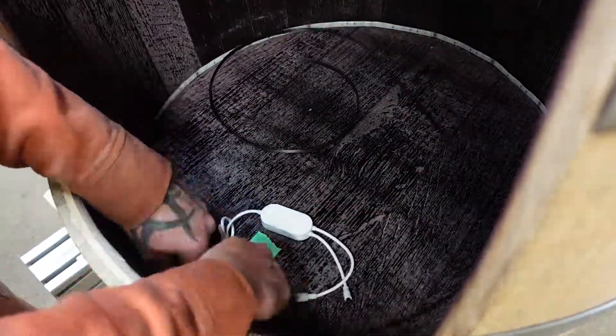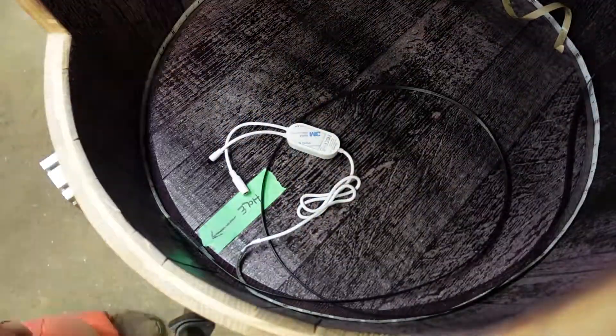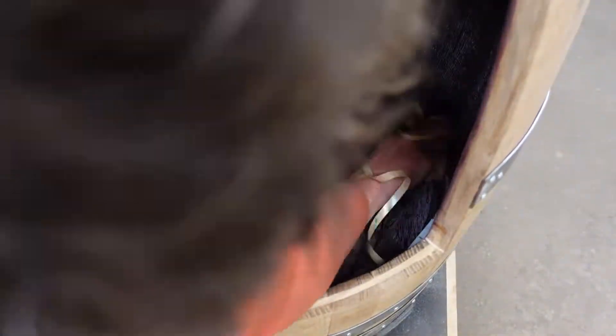This is the inside top of the barrel. This is where I mount the infrared sensors and the controls for this whole unit.